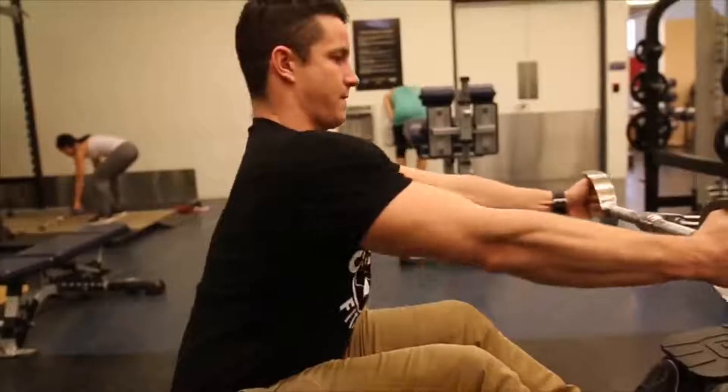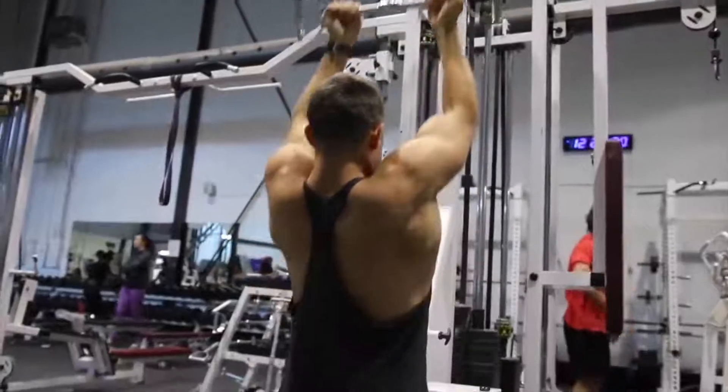Number three: if you really struggle with arm development, try inserting a dedicated arm day. For most beginners, I don't necessarily think you need one — you're going to get so much activation from your biceps as secondary and tertiary movers, even in heavy movements like the deadlift. By doing heavy cable rows, pulldowns, bench press — those triceps are going to come up. Movements like close-grip bench press all help aid that growth. When you're a beginner, focus on these bigger muscle groups.